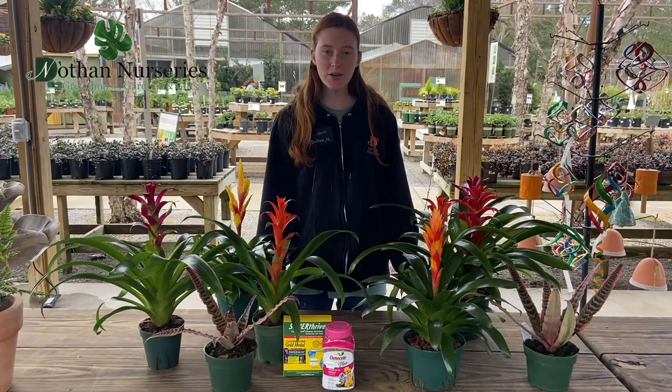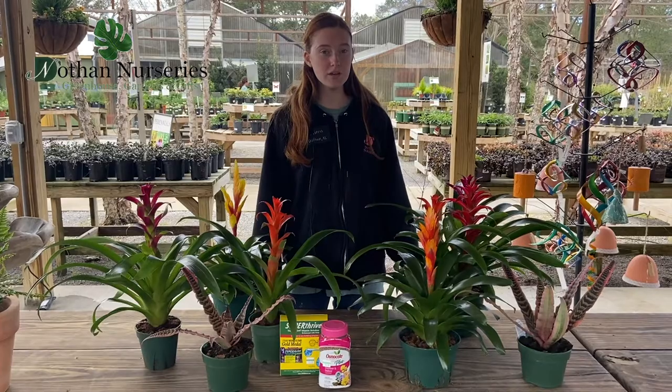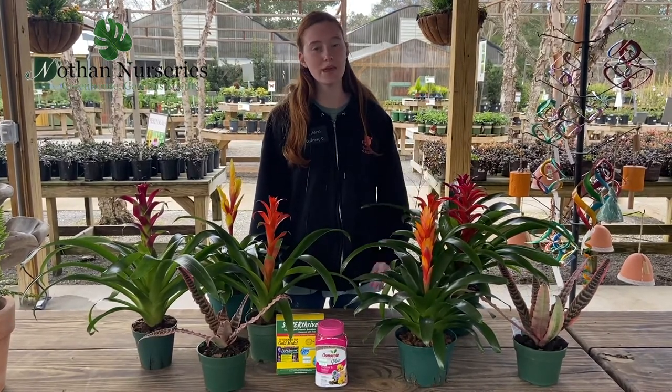As far as lighting goes, these guys like bright indirect light and while they can tolerate medium light, you won't get the same pretty color on all of them and you won't get as many blooms.